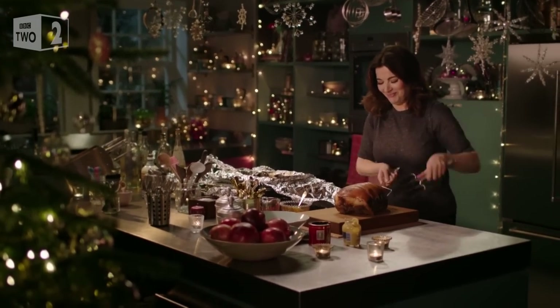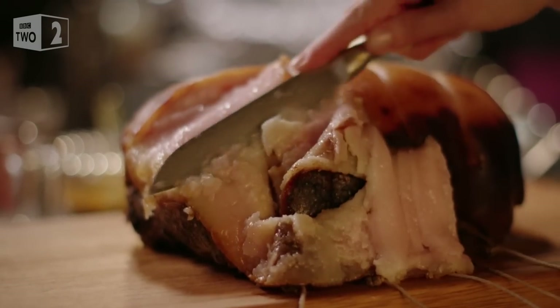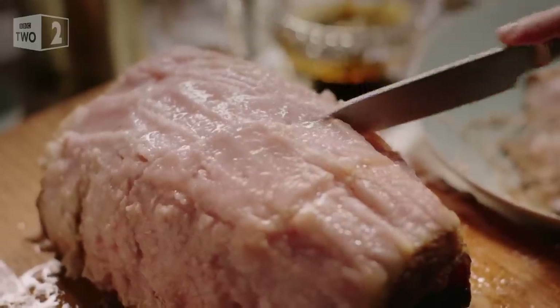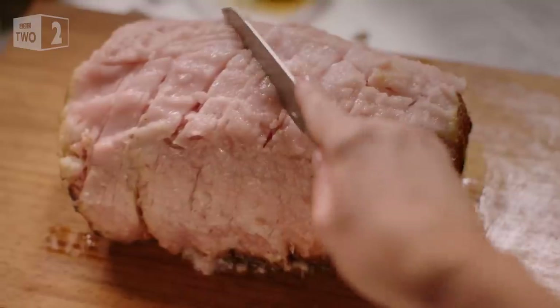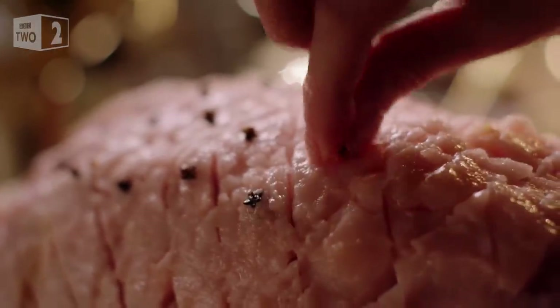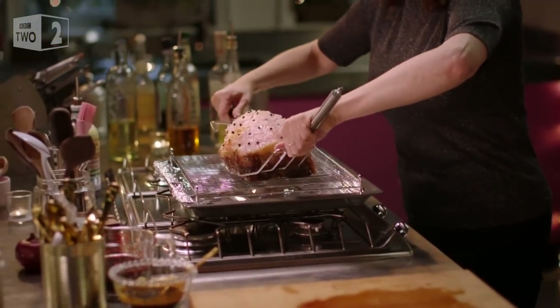Before the ham can make its glorious and glossy entrance, all that's needed is a little rind removal, which means cutting away the skin until a layer of fat remains. Then I do what my mother always did to her baked ham, which is score the fat into diamond shapes and stud it with cloves. Doesn't it? That's perfect.